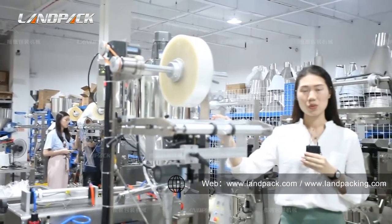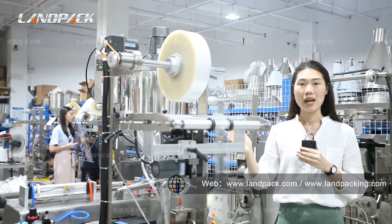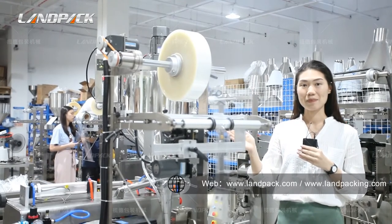Our machine is suitable for composite packing films such as the BOPP and CPP, PET and PE film.